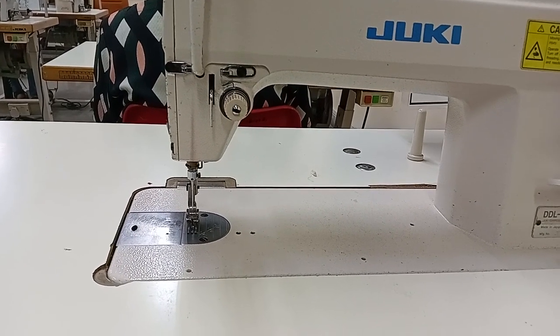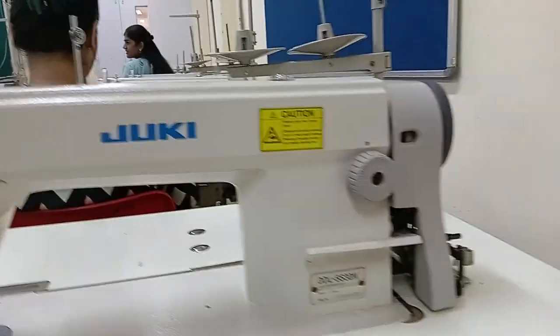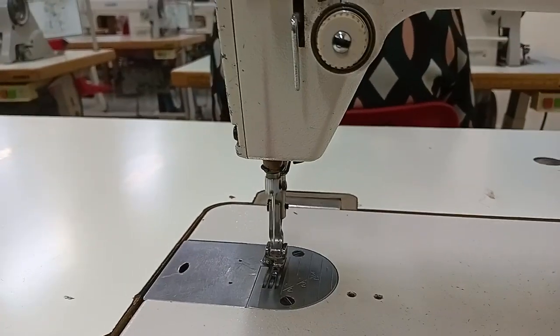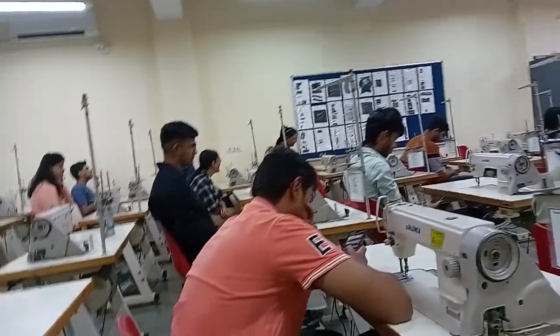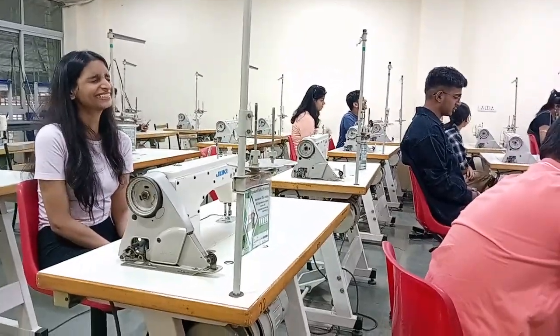In the garment construction subject, in the first few sessions students had to learn to run the needle slowly — basically we had to practice so that we could get control over the machine and get further assignments in this subject. The whole class was doing their work with due concentration and I was recording them.